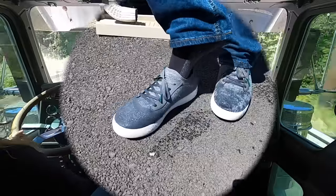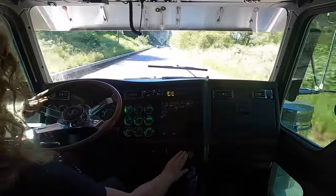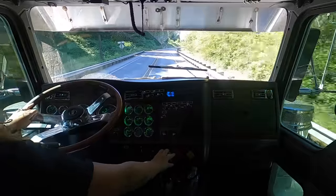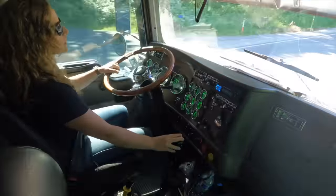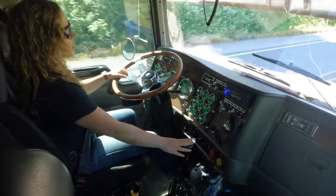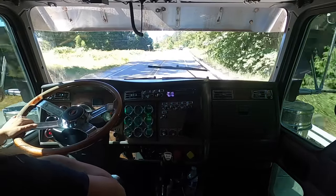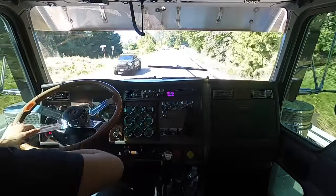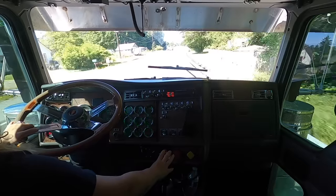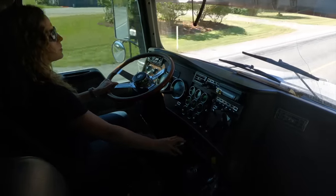We're coming up to a hill so I'm going to grab seven high. Right before I pulled it out of gear I moved the thumb shifter to the high position, let off a little, pulled it out of gear, put it up against the hole on seven, and revved it up a tiny bit and it slid right in. Then we moved to seven low to get to the top of the hill, and I'm going to shift right back out of seven low.